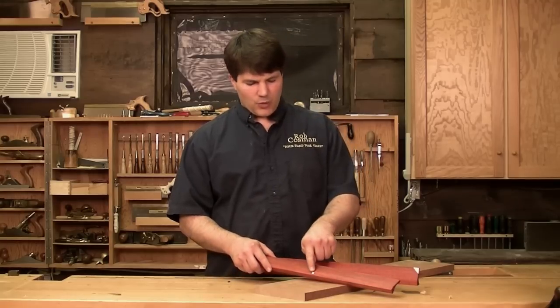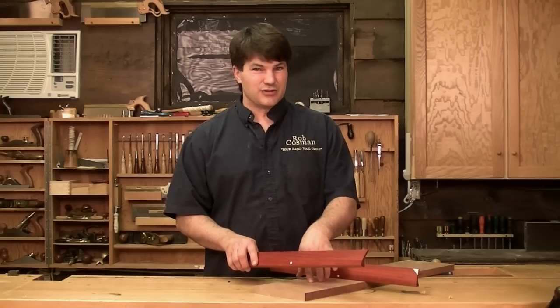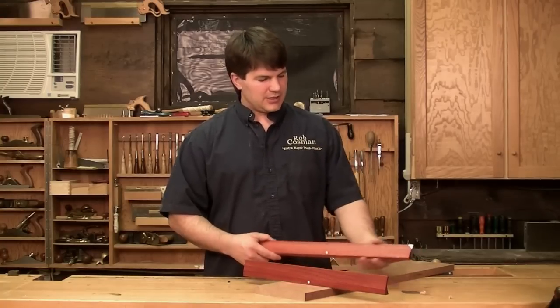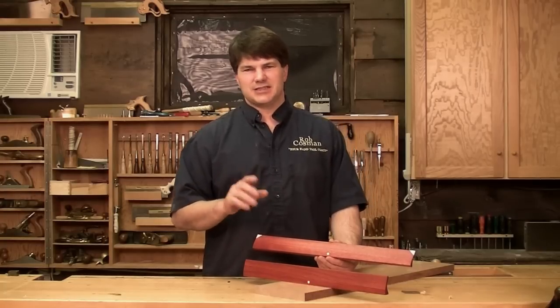You'll also notice that they have a white dot in the center of each, and that's just so that when you set it on the board, you only have to judge the center of the board, not the center of the winding stick as well. The rear stick has two white corners. By the way, this white is Corian — the reason I use it is it stays brilliantly white, so it's easy to see.